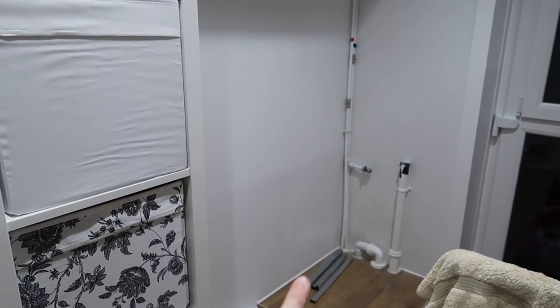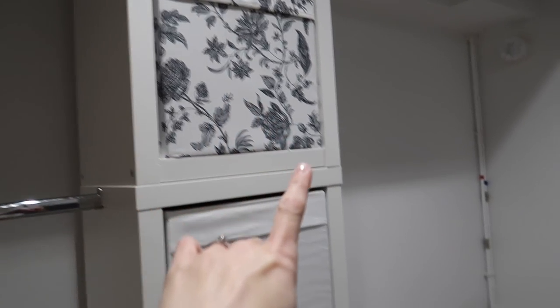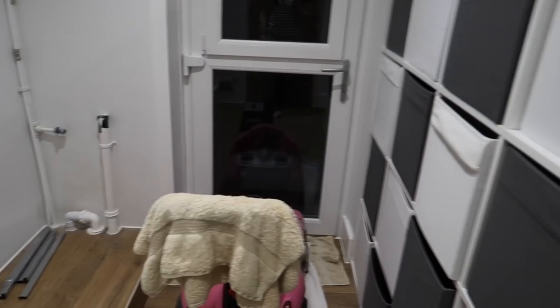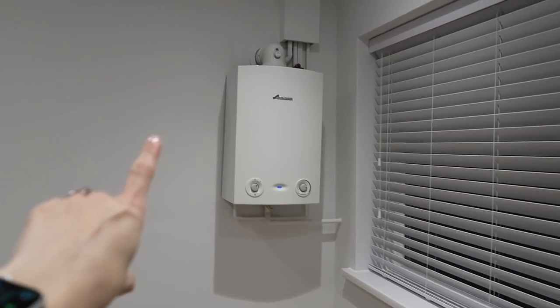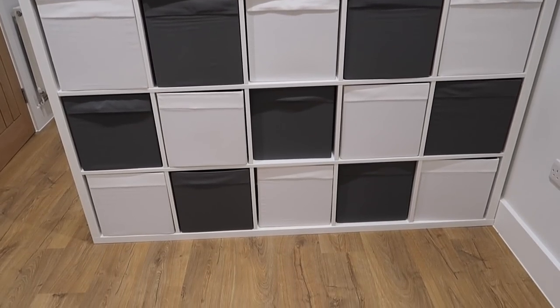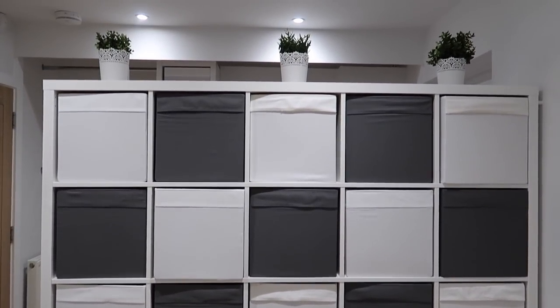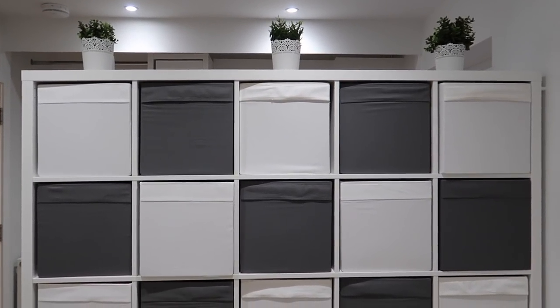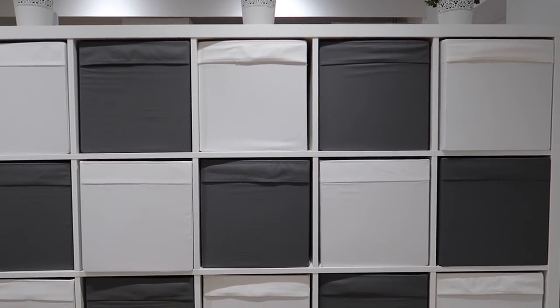This is where we got to before we moved in. March 2020 was the beginning of that first lockdown so we didn't know when we were going to be able to move in — it was all a bit chaotic. I also want to show you the other side of the big Kallax storage unit, which is what is now my office. The boiler at this stage hadn't been boxed in and it didn't have furniture, but this was the space ready for us. I also need to do a video showing what's in those boxes and I need to organise and declutter them, so make sure you're subscribed.